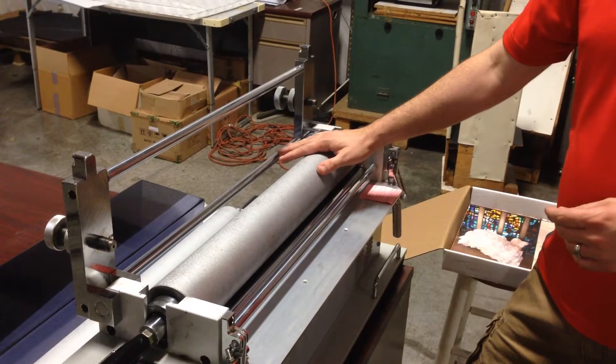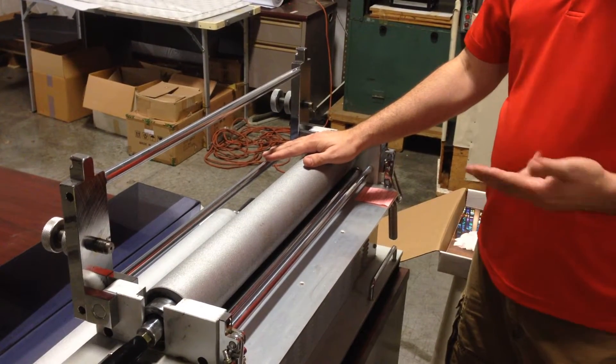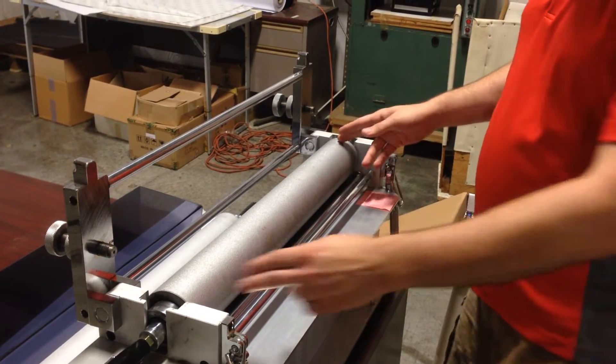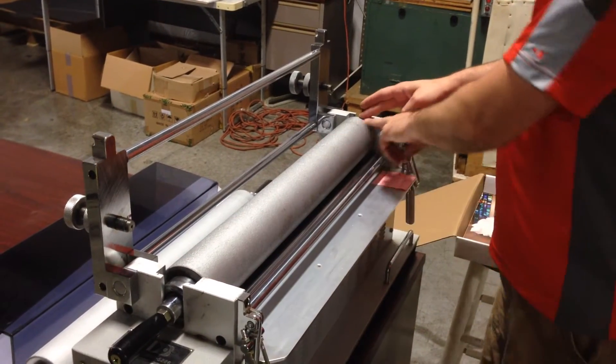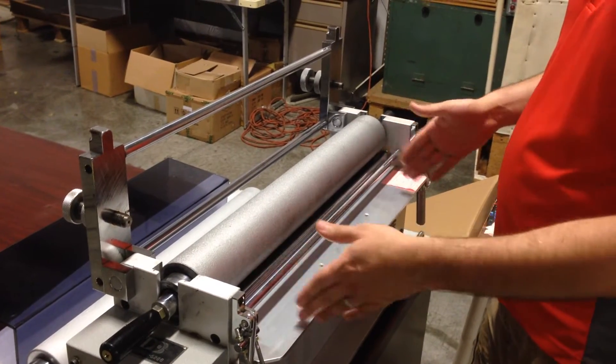It comes in three different sizes. This is the 27-inch and we make a 13-inch and a 33-inch as well. When we say 27-inch, that's actually the length of the roller. So with the 27-inch you could safely run a 25-inch or 26-inch print through.